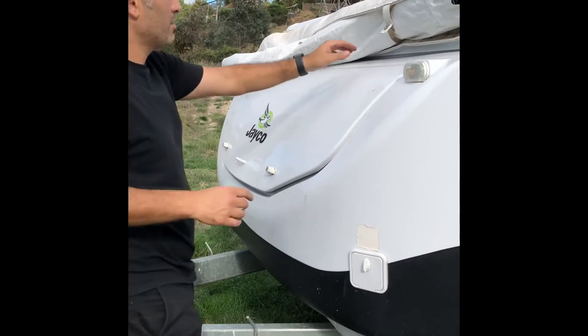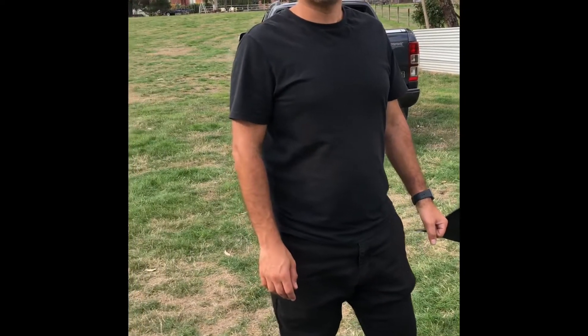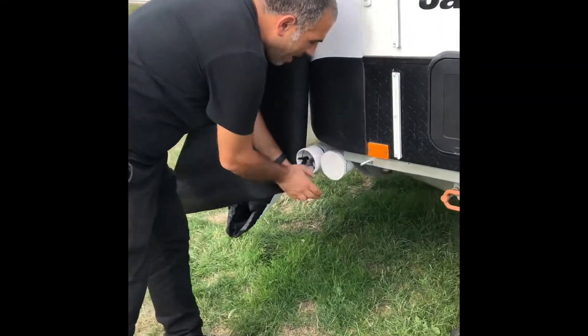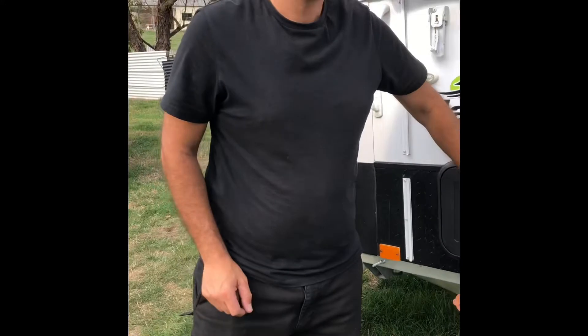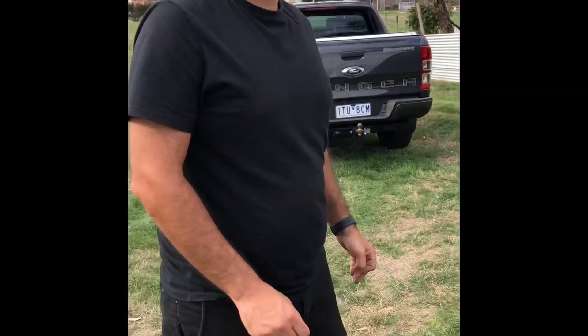Underneath you'll find the velcro holders - unattach those on velcro. The other thing I like to do at this point, if I'm going to set the annex up, is to take out all of the poles from the van and lay them out. Those poles are both in here as well as in the side container, so pull those out now and lay them out so you know what you've got.